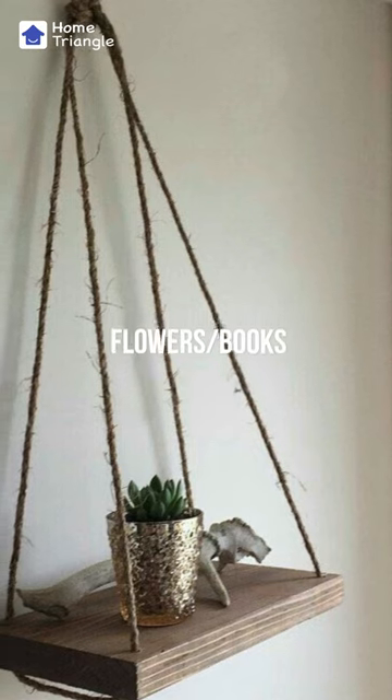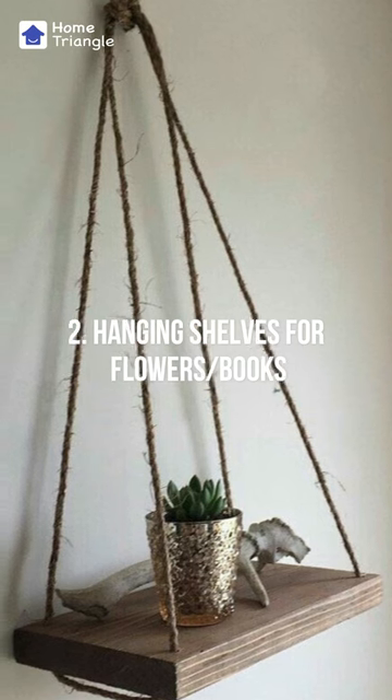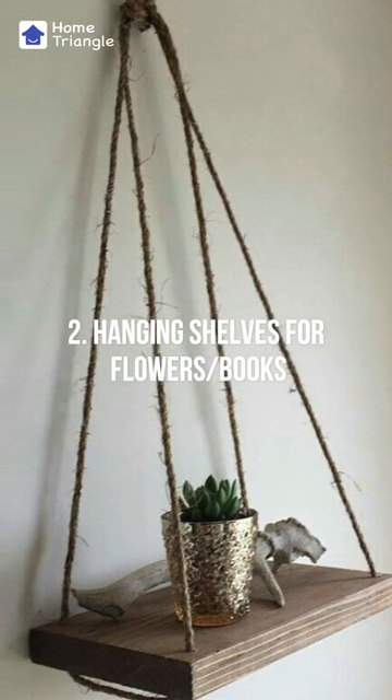Hanging shelves for flowers and books adds a unique and natural touch to your decor while also providing a functional and versatile storage solution for your home or office.